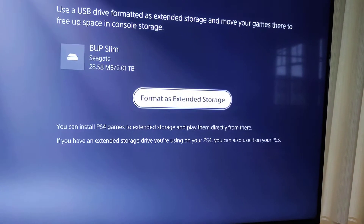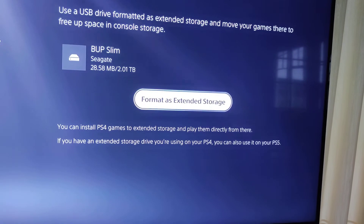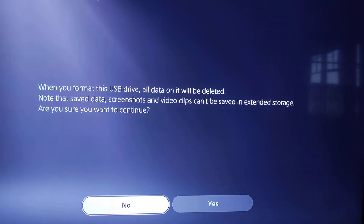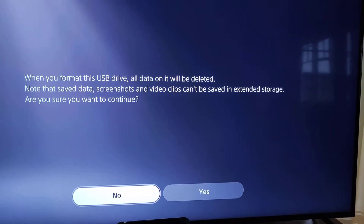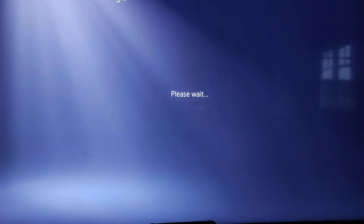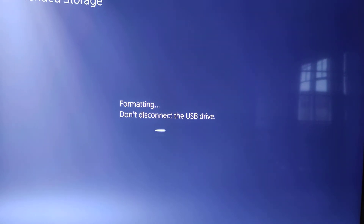So I'm going to say sure. It says you can install PS4 games to extended storage and play them directly from there. If you have an extended storage drive you're using on PS4, you can also use it. So what I'm going to do is format as extended. It says when you format the USB drive, all data on it will be deleted. Note that save data, screenshots, and video clips can't be saved in extended storage. Are you sure you want to continue? Yes — this is a brand new external hard drive, so I want to continue. So it's currently formatting as extended storage, and it's saying formatting, don't disconnect the USB drive.